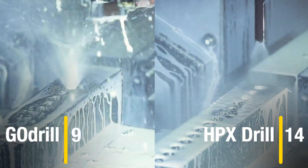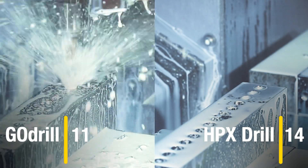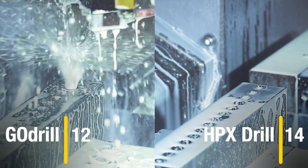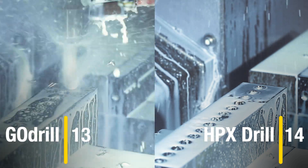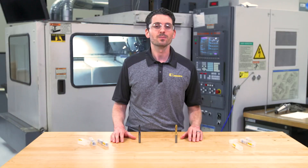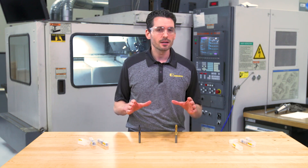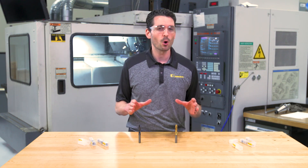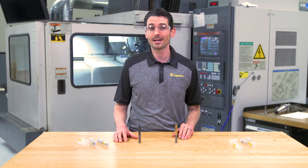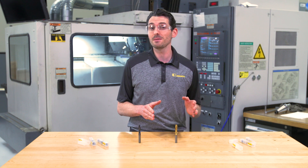by the time the HPX drill is completely finished. The actual material cut time for these 14 holes is 30 seconds for the Go Drill and just 9 seconds for the HPX drill. Now, if we were to drill one very deep hole for one minute instead of creating multiple holes exiting and re-entering the material, the Go Drill would have created a 1.3 meter deep hole,